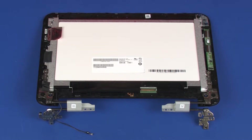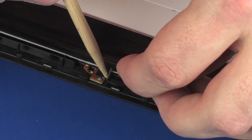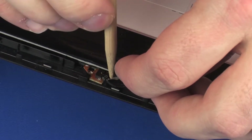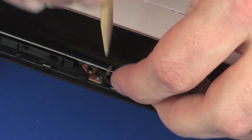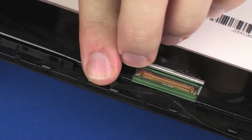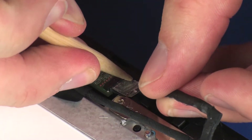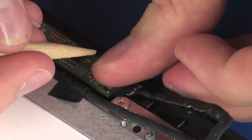Remove the touchscreen cable from its connector on the logo backlight module and replace the retention tape. Connect the touchscreen cable into its connector on the touchscreen control board and replace the retention tape.